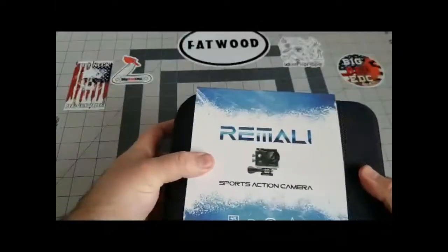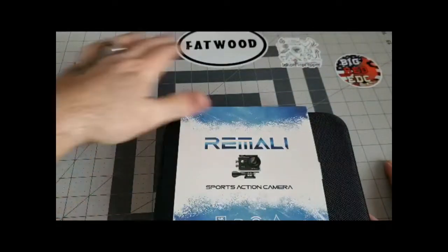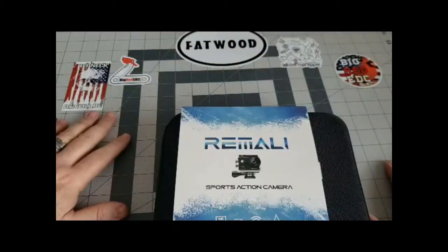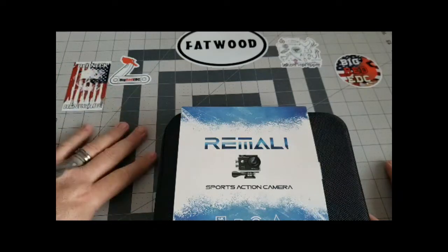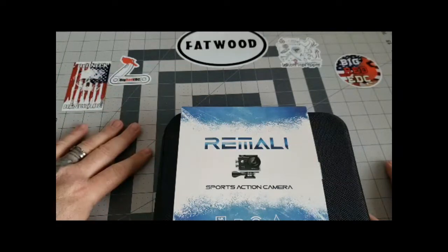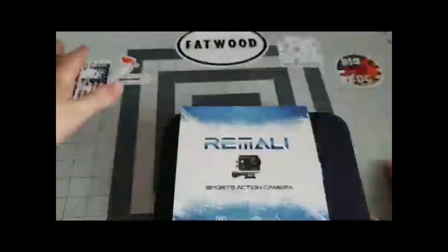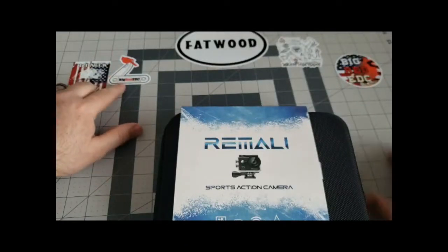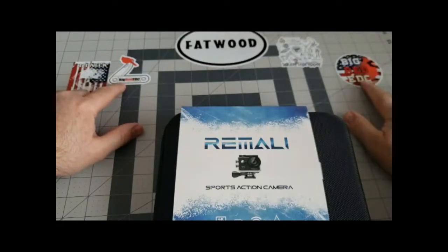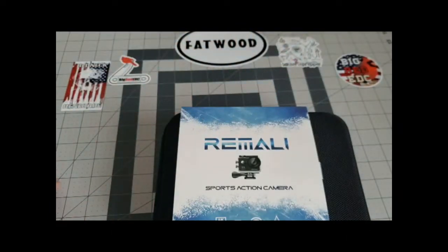I've got a little board here with a couple of stickers — I had a couple more but I think my kids got a hold of them. This mat is what I'm going to use for most of my reviews. I've got Redneck Renegade, a couple of Big Red stickers, a Lake Erie Prepper sticker, and a Fatwood sticker. Everybody likes some fatwood.